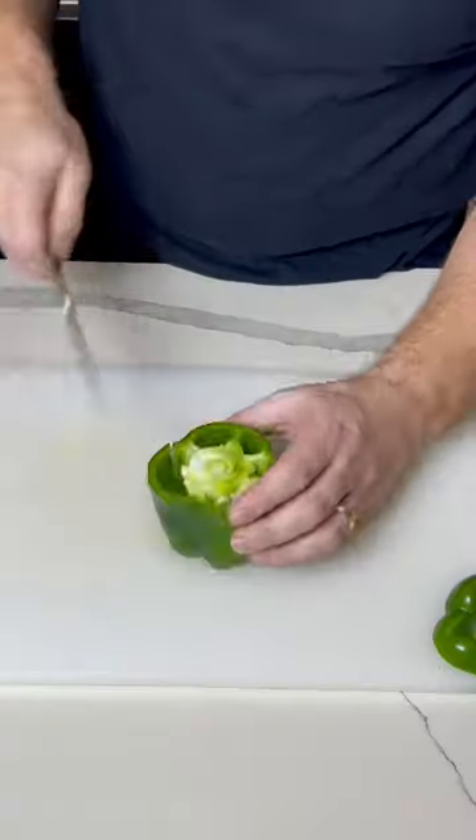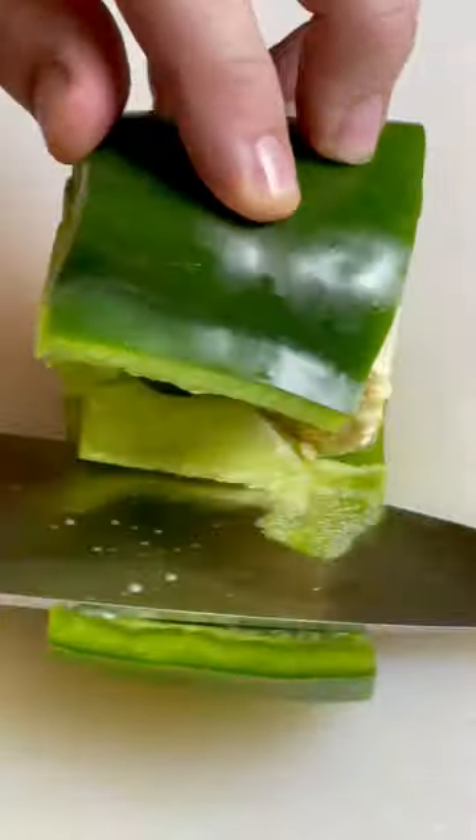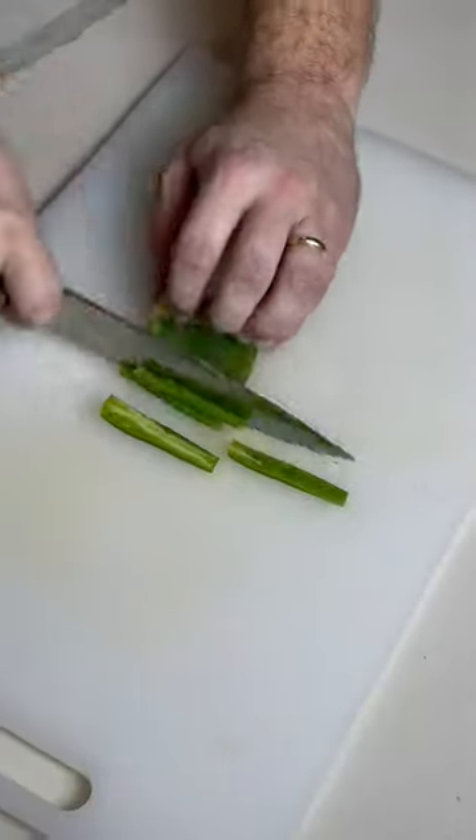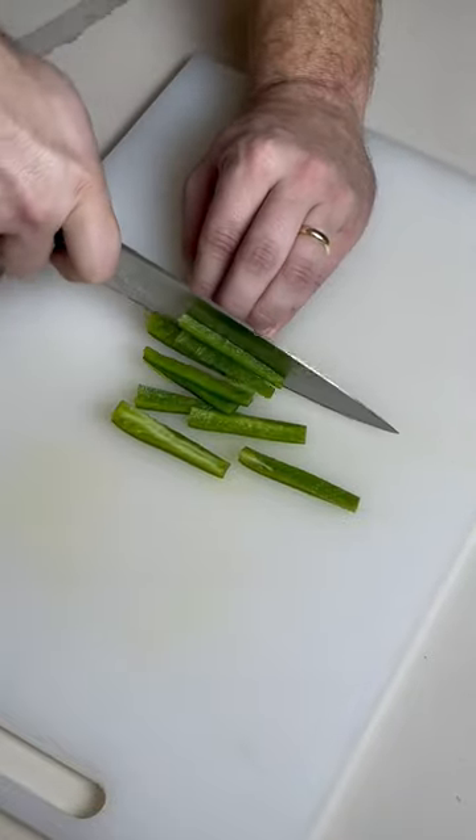Today we're going to talk about two ways to cut up a bell pepper. One will start by taking off both ends and making a small incision. Lay your knife flat, cutting out the pod as well as the membrane. This is a great method because it gives you a good flat surface to cut from.